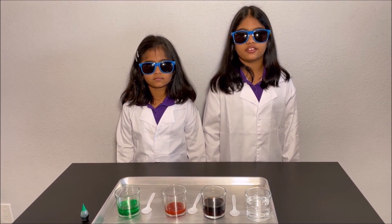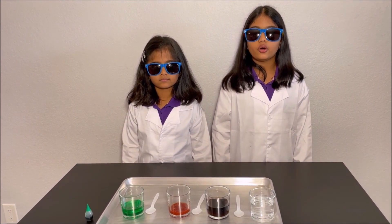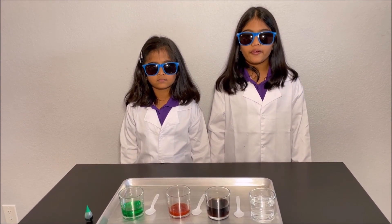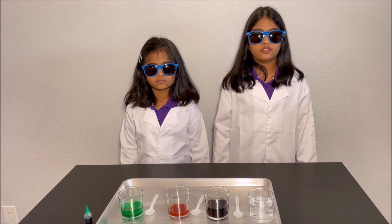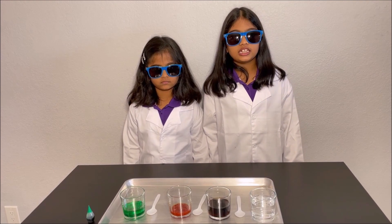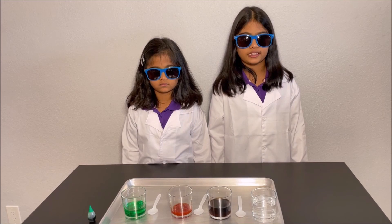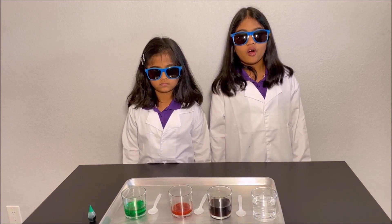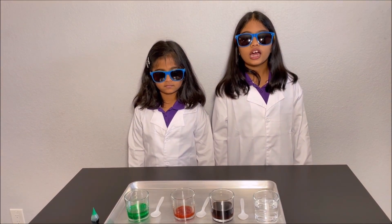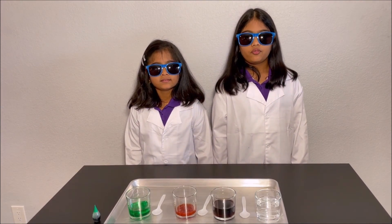How bleach works is bleach releases some oxygen molecules, and those oxygen molecules break up the bonds of the chromophores in a substance, and those changed chromophores reflect no color on the visible spectrum. Our eyes see all the colors on the visible spectrum between 400 nanometers to 700 nanometers.